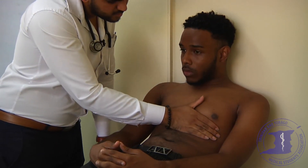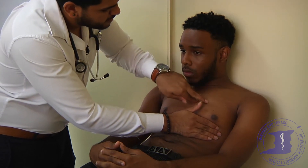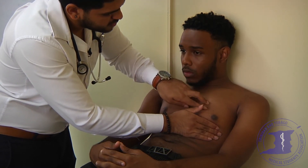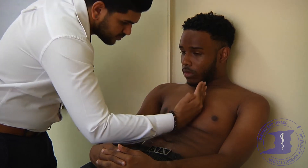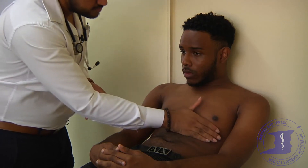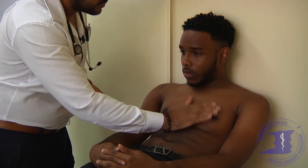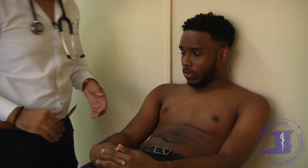I'm just going to localize the apex beat now. The apex beat is localized in the left fifth intercostal space mid-clavicular line. I'm just going to have a feel of your chest again. There are no parasternal heaves and there are no thrills.